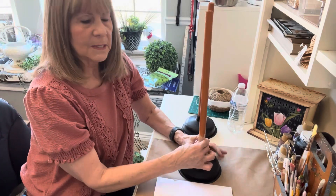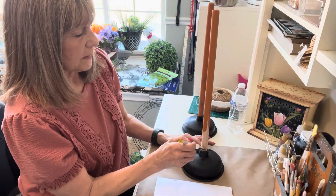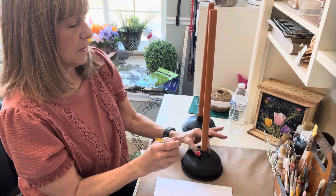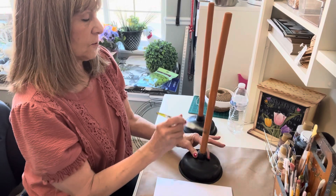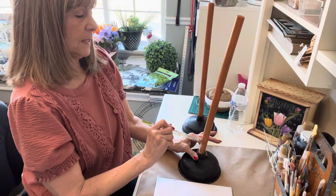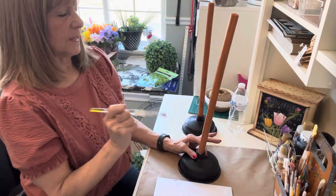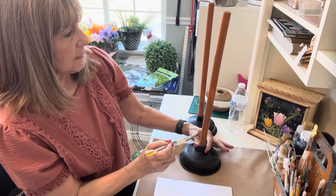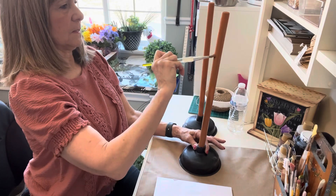I painted down to here and I just screwed it in one or two times — I didn't want it all the way in. So you paint from the bottom up so it doesn't stick onto your paper while it dries. It will be nice and smooth. I'm going to keep the bottom because I might want to do something with it later — we try to use what we have around our houses.